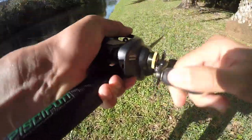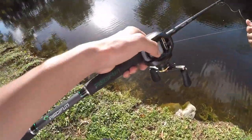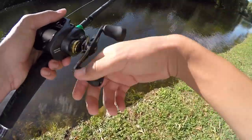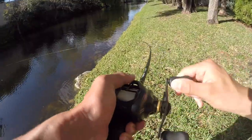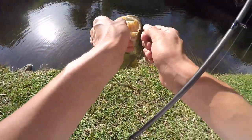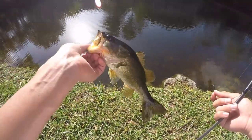Fish! There we go — oh you just spit it, dang it. That was my first cast with a senko too. Another one! Dude, two casts with a senko and two bites. There we go! I think the senko is what is gonna work — two casts and two bites. Just a little guy, but hopefully we'll get some bigger ones.